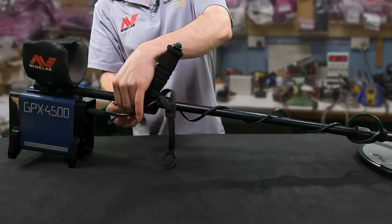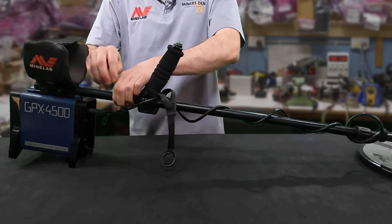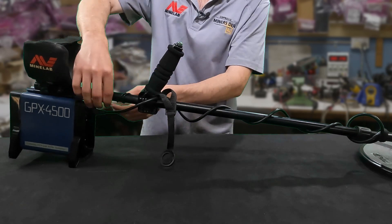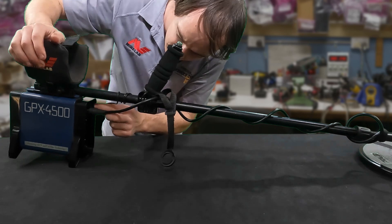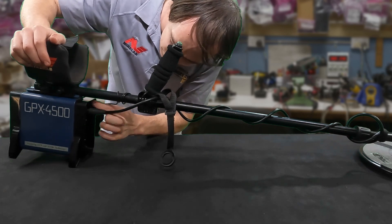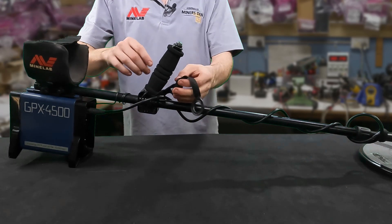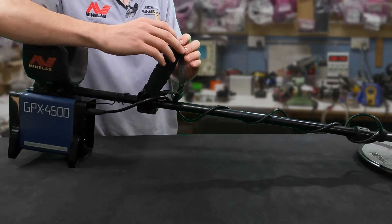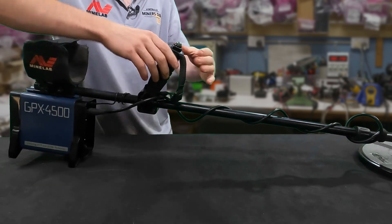Plug the coil cable in and plug the ground balance cable into the detector, just where it goes in the smart point socket. Then push the little strap here and the plastic bit over the top — sometimes it can be quite hard, but that one was quite easy.